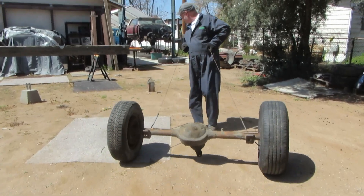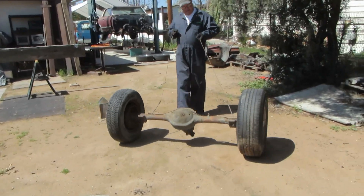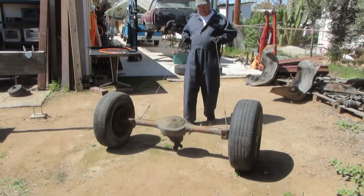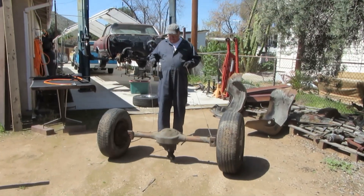You're gonna run into that post there. The thing that's cool about these Ford rear ends is that the center section comes out where all the gears are, so when there is a problem, you don't have to take the whole thing radically apart.